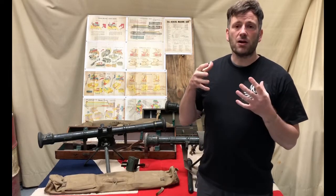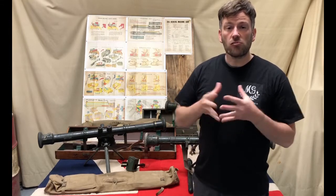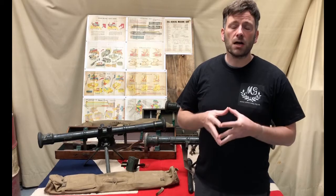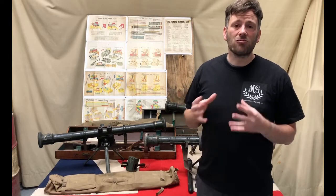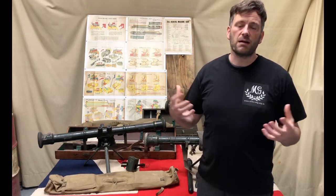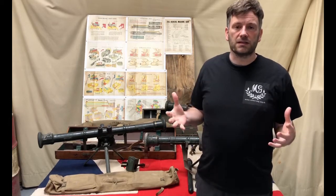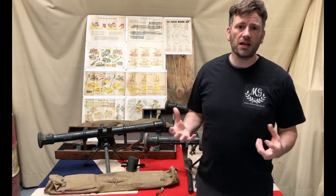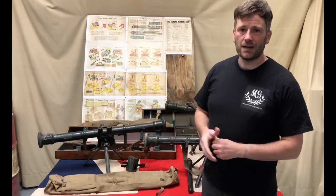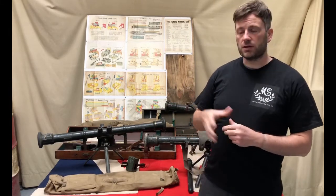This video is about the rangefinder. The infantry rangefinder was an accessory that served with the Vickers machine gun right from its earliest days. The Bar and Stroud infantry rangefinder was introduced in March 1912 and stayed in service right up until the early 1970s with the introduction of laser rangefinders. The infantry rangefinder is 80 centimeters in length, different to the artillery rangefinder which is one meter in length.